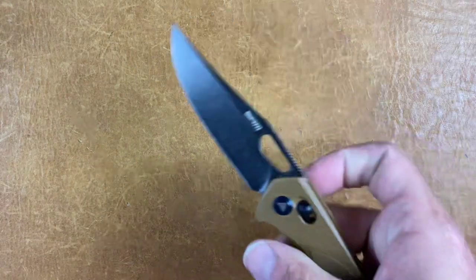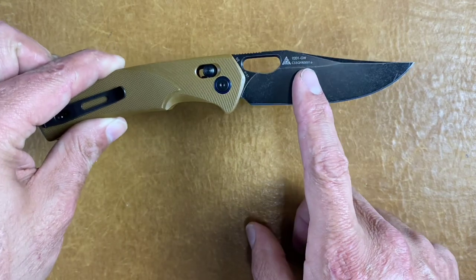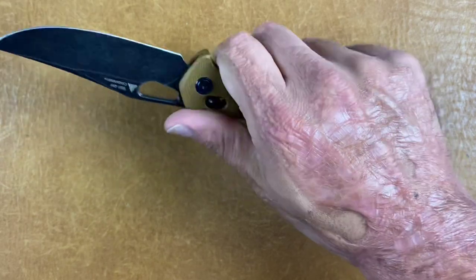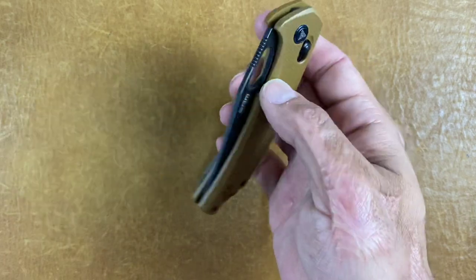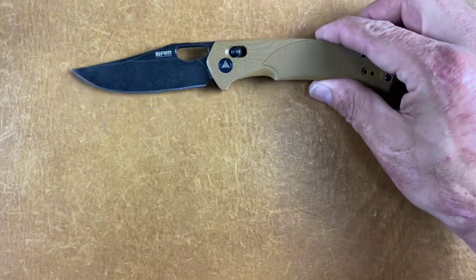That's the top 10, but I know people are going to want me to choose. For anybody who's stuck around, I'm going to give you my favorites in certain categories. For me, the overall best bang for the buck — I'm going to have to go with the SRM 9201 for $30. This one performs well, it looks nice, it's totally ambidextrous, and at $30 I think it's an excellent price point. It's not heavy, you get G10, and it checks a lot of boxes — nice and smooth, that opening hole is comfortable. So that's going to be the overall winner.